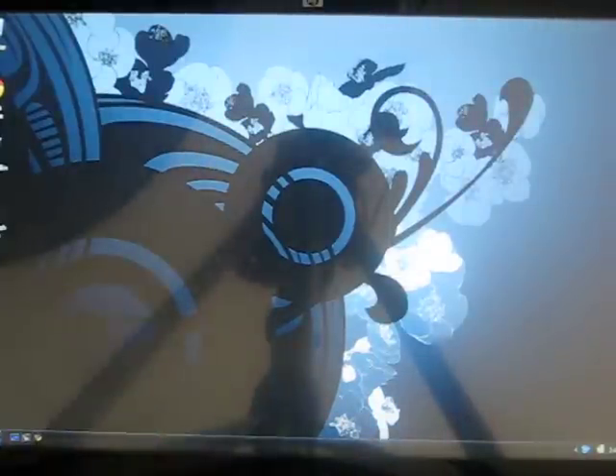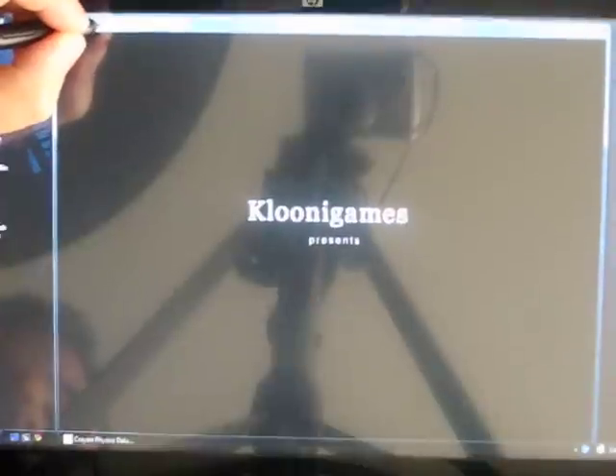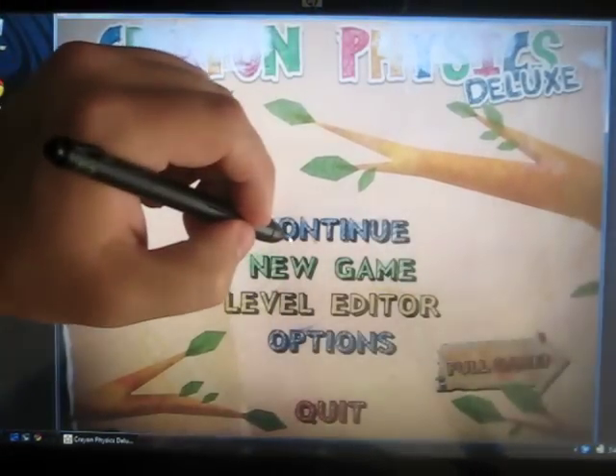Hey everybody, it's Ben from UMPC Portal and I know it's been a while but I've got another touch screen friendly game to show you. Today we're going to look at a game called Crayon Physics, and this game I don't believe was actually designed to be a touch screen game — it just kind of happened so that it works perfectly with a tablet computer or other touch screen device.